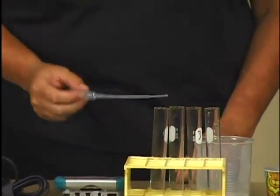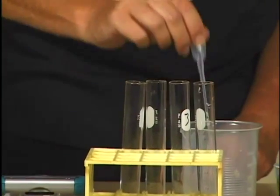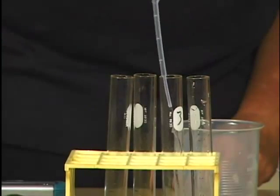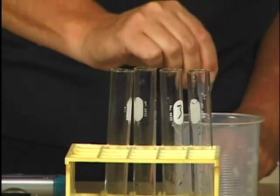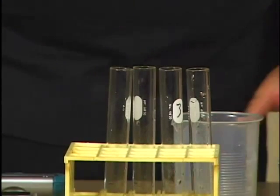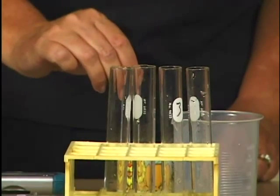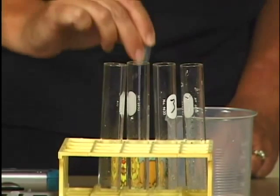Add three milliliters of water to each of the four test tubes in your test tube rack. Similarly, add three milliliters of three percent hydrogen peroxide to each of the test tubes in your rack.